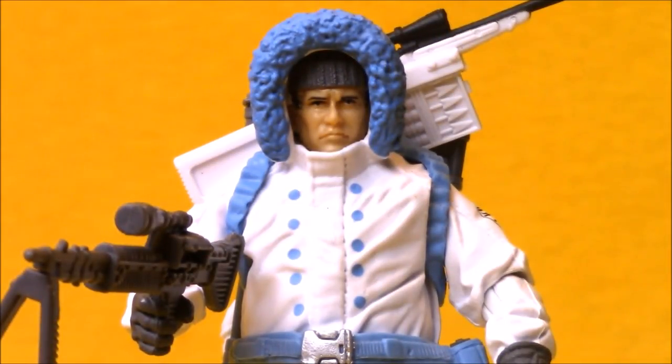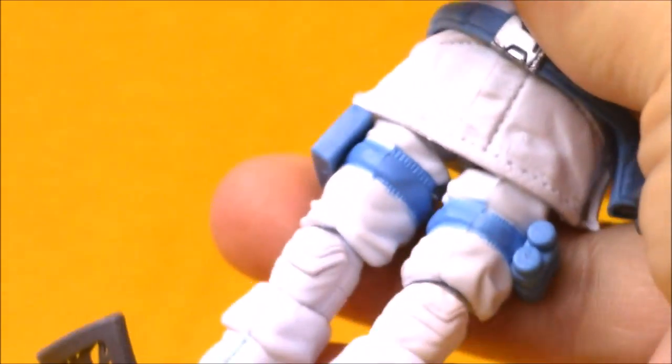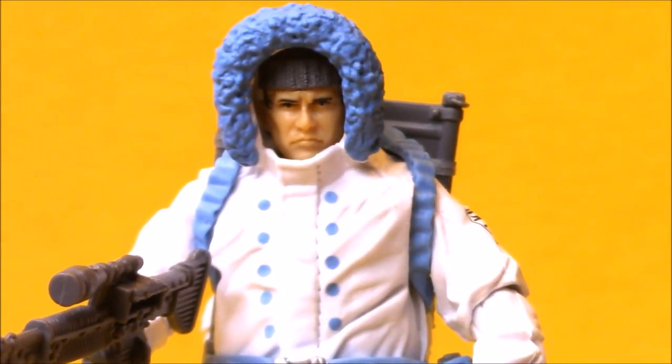Sub-Zero is wearing a blue and white parka. This is a parka accessory made for a snow version of Snake Eyes during the first G.I. Joe movie. The parka really inhibits the figure's ability to move — you can't move his head because it's inside the jacket, so you really can't turn his head. The lower portion of the jacket also really affects your ability to move the character's legs. So he looks good, but he's not super poseable.